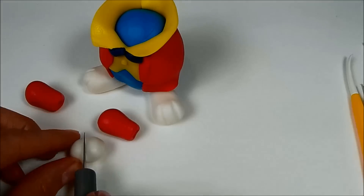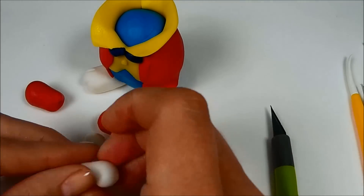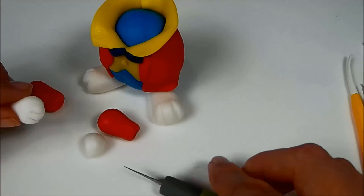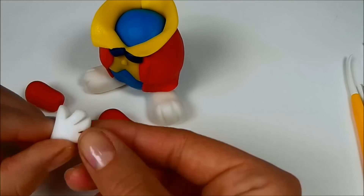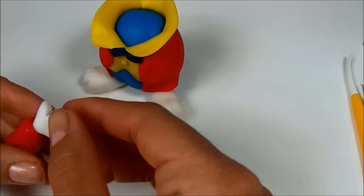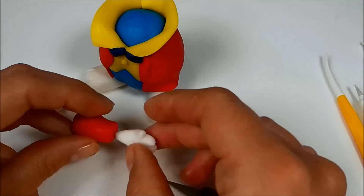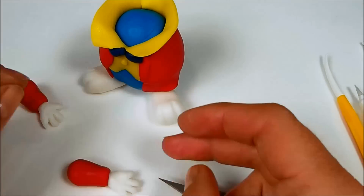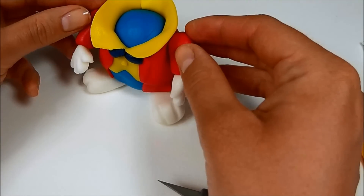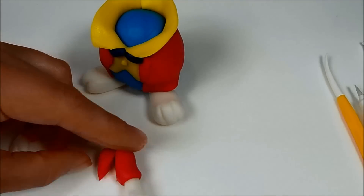To make the hands, take a piece of white fondant and cut it in half. Change each part into a cone, make it flat and cut four fingers. Stick each hand into a red arm. Then cut the ends of the arms at an angle and stick them to the body.